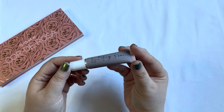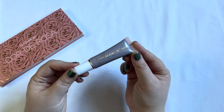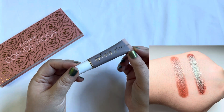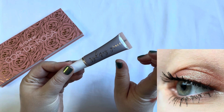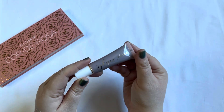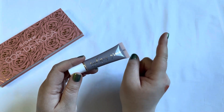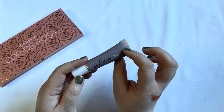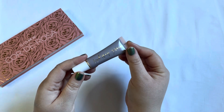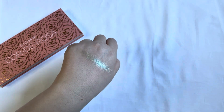Then we have a single cream shadow by Sydney Grace in the shade Starry Night. Within the last month I used this one 10 times for a total of 30 times, so I did reach my goal on this one. This is super nice to use — I really enjoyed it, even more than I thought I would, because it's super blendable, it doesn't leave a sticky feeling on the lid, and it didn't crease on me. I only use this on the outer part of my lid though, so I can't fully speak to creasing all over the lid.